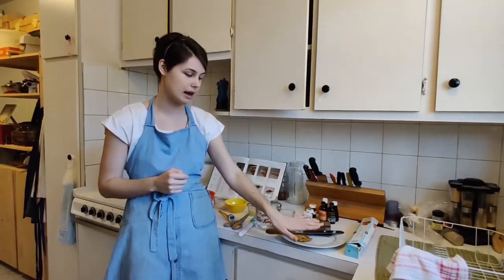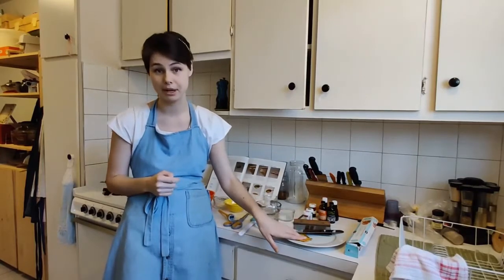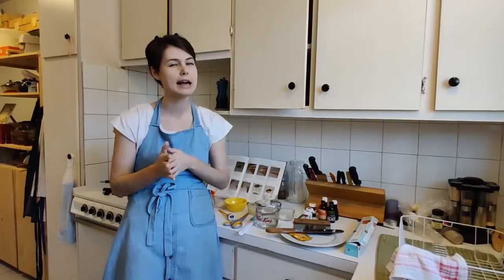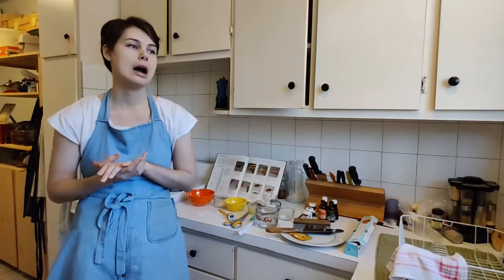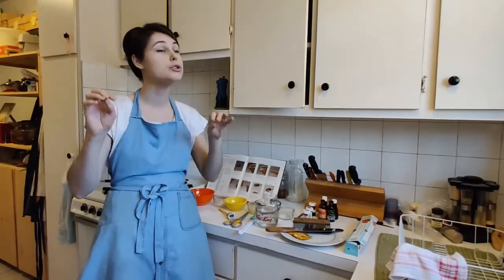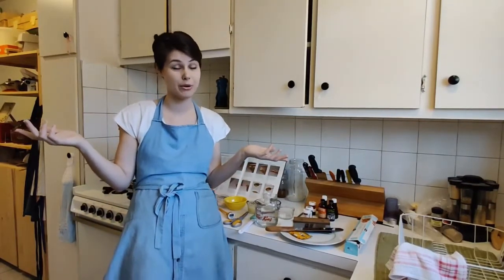One is with grease or oil. I'm going to be using butter today, but you can use any kind of unflavored oil. Sunflower oil is a really good one. Coconut oil can be a little too flavorful, but if you like the coconut taste, by all means go for coconut oil.